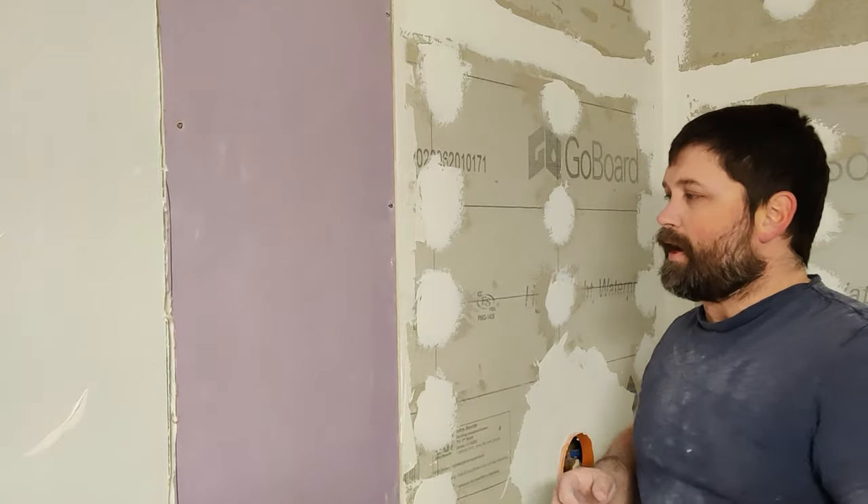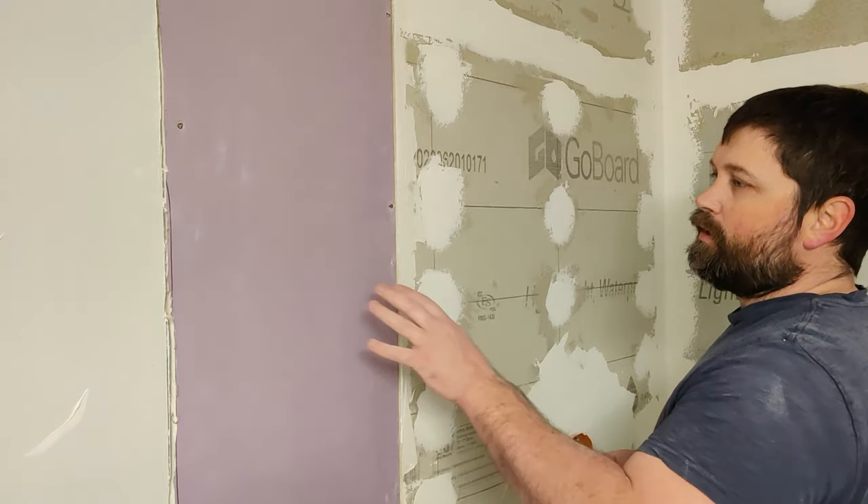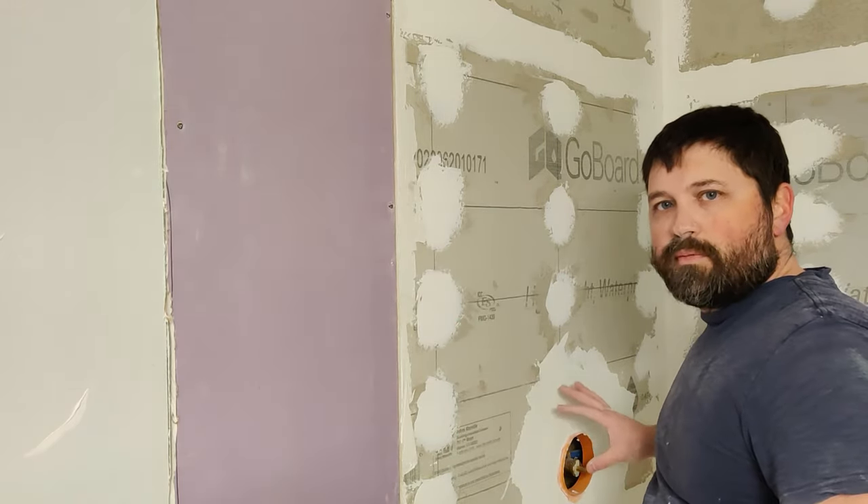Hey guys, Aaron here, and today we're talking about how to properly transition from your tile backer board to drywall, as well as how to properly seal your water mixer valve.